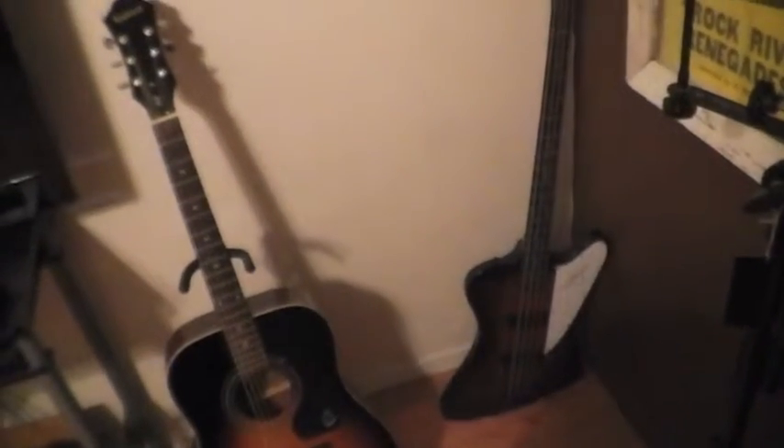All my guitars — you can't tell the difference — but the neck on all of them, I took the finish off with just some Scotch Brite pad. That's the bass, it's Epiphone again. It's a piece of shit — I don't ever use it. I'm supposed to be fixing the frets on it, but I don't.